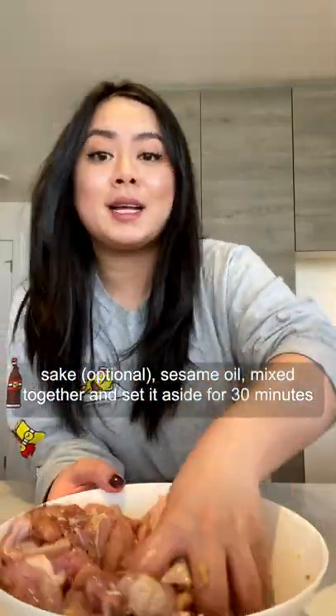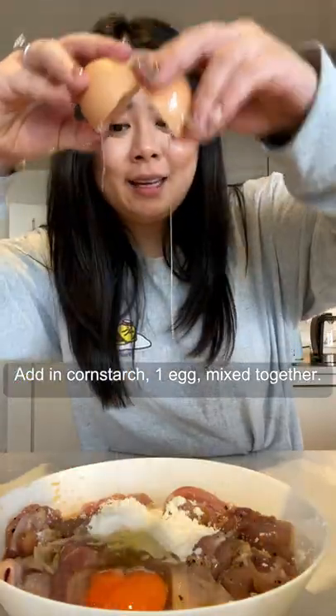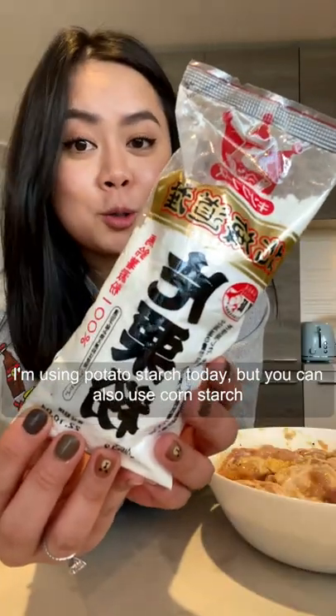Mix together and set it aside for 30 minutes. Add in cornstarch, one egg, mix together. I'm using potato starch today, but you can also use cornstarch.